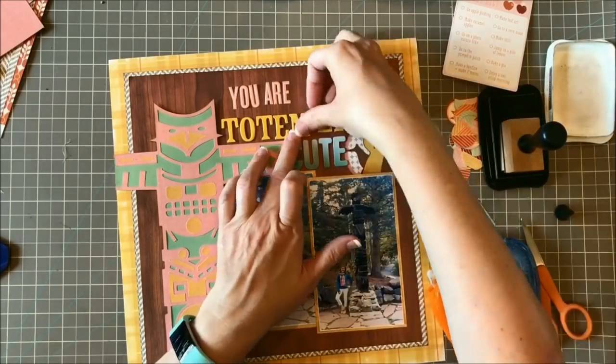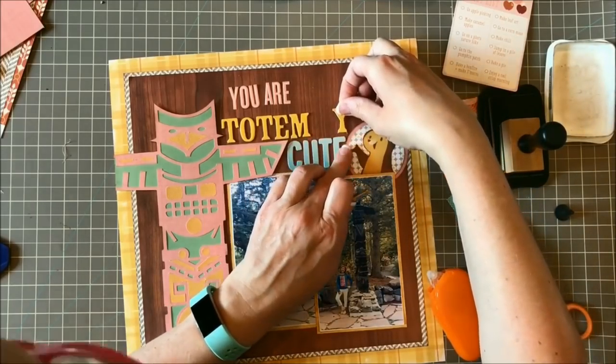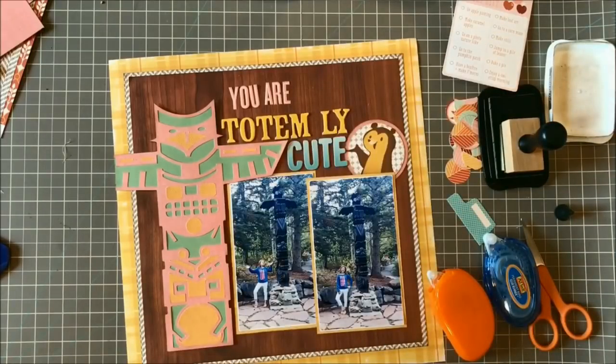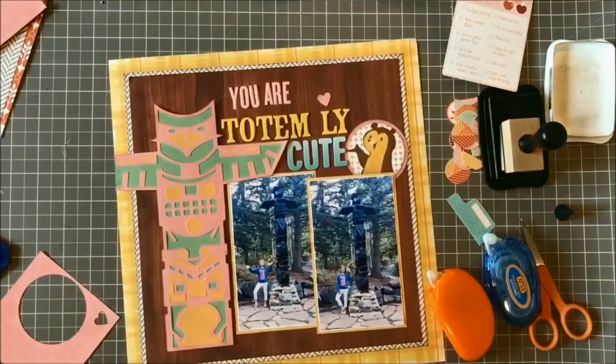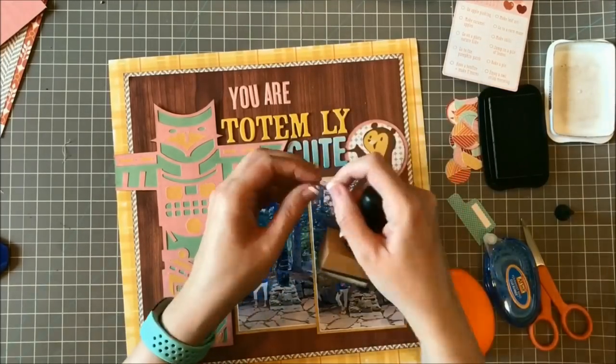Some of these letters, as I peeled them off the sheet, had the back layer of the chipboard peel off, so I'm fixing them as I go and putting them into place. I love how I was able to just put that word right across the arm of the totem pole.